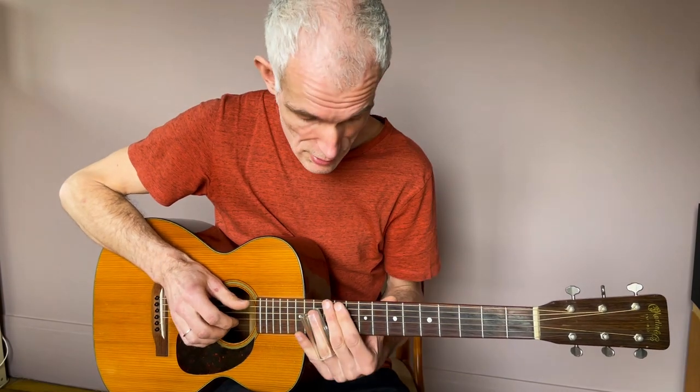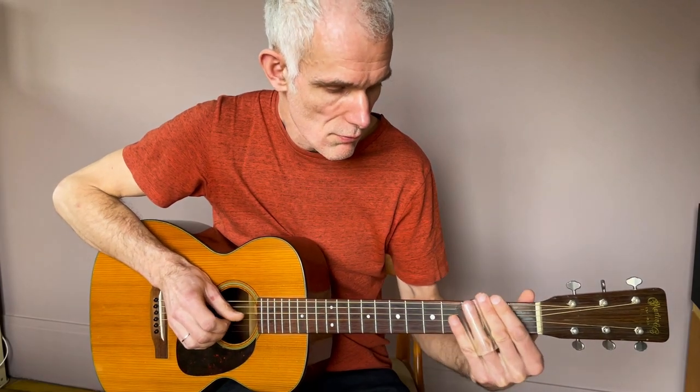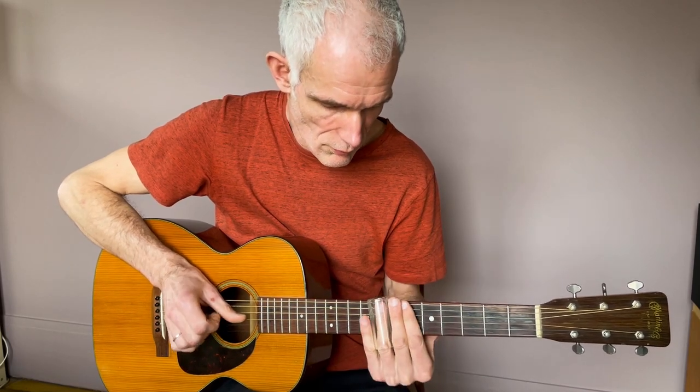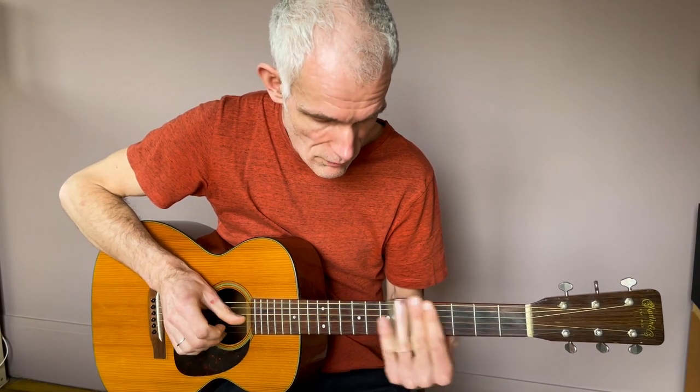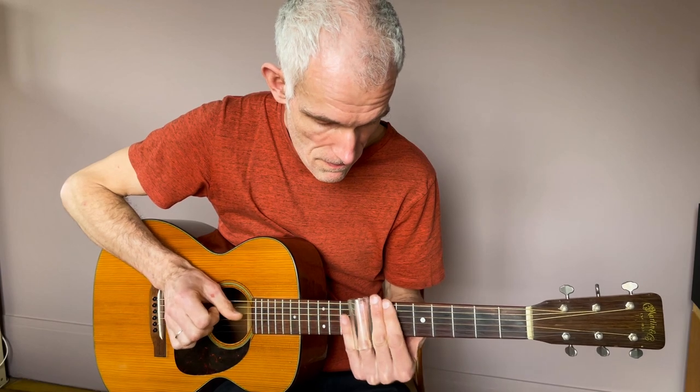Deuxième partie du thème. La seule difficulté est rythmique : on a des syncopes, donc on est à chaque fois à contre-temps. C'est là qu'on va venir chercher notre mi bémol.